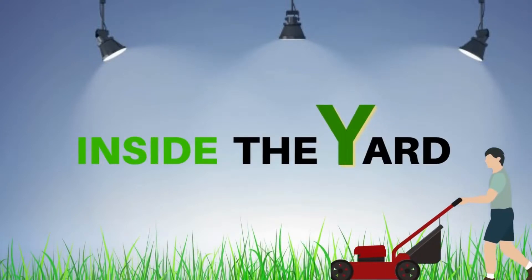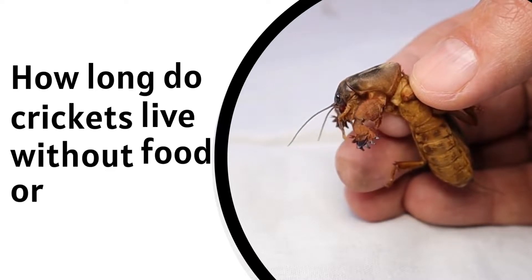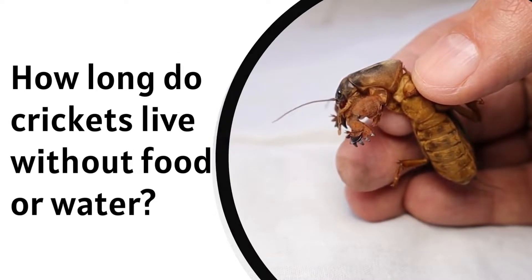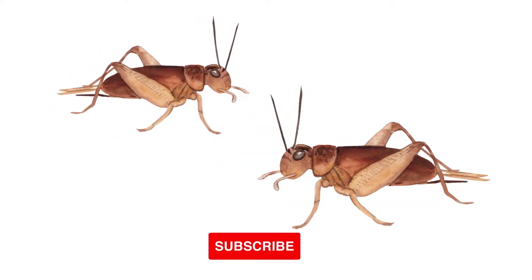Welcome to Inside the Yard. Do you have any idea how long crickets live without food or water? Some experts say crickets can go up to two weeks without food or water, while others believe they can last even more.